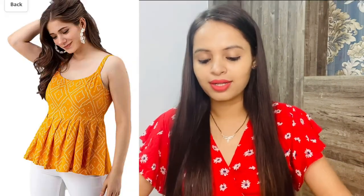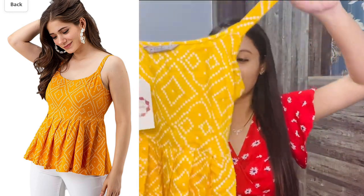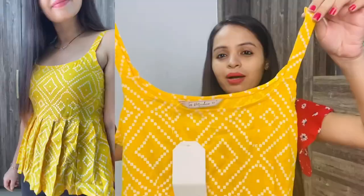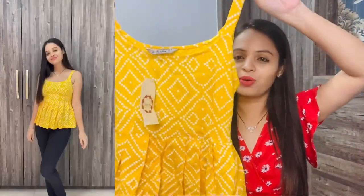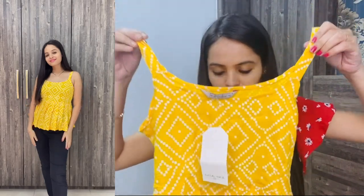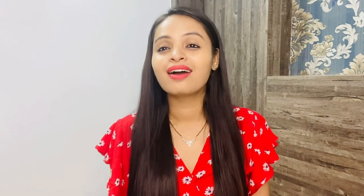The next top I have is very common — you might have seen it a lot. If you search on Amazon, you will find it. There are a lot of color options; I wanted something bright and vibrant, so I got this one. I took a small size. The material is cotton. The top is in a peplum style — it is very short — and it has a string at the back to tie it. It fits completely well. You can wear it with slim-fit jeans, and now that winter is starting, it will also look good layered with a denim jacket.